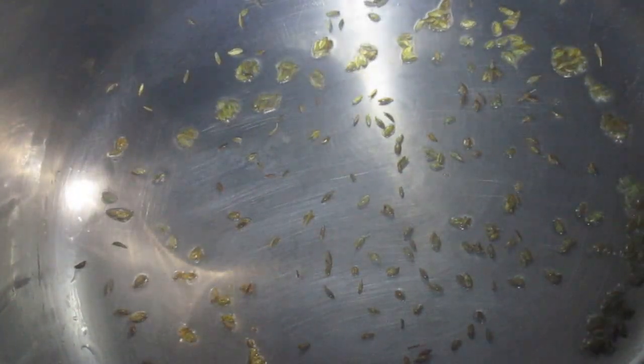Heat the pan and pour in 10 ml of oil. Let the oil get heated, then spread the oil in the pan and put in the cumin seeds.